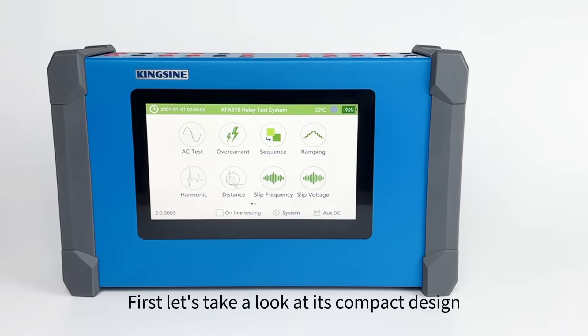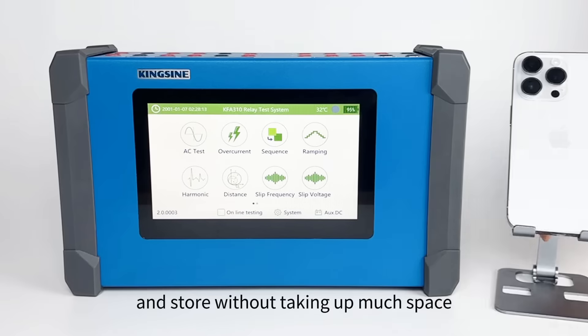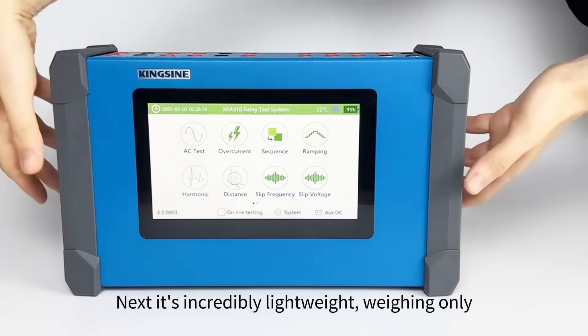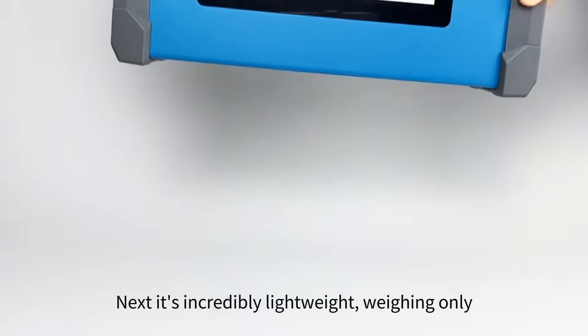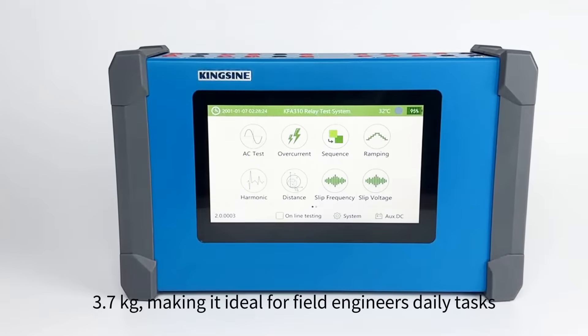First, let's take a look at its compact design. The tester is easy to carry and store without taking up much space. Next, it's incredibly lightweight, weighing only 3.7 kilograms, making it ideal for field engineers' daily tasks.